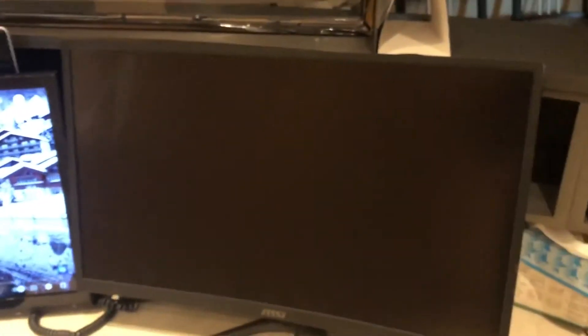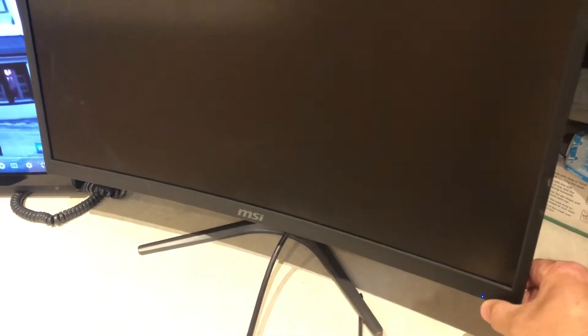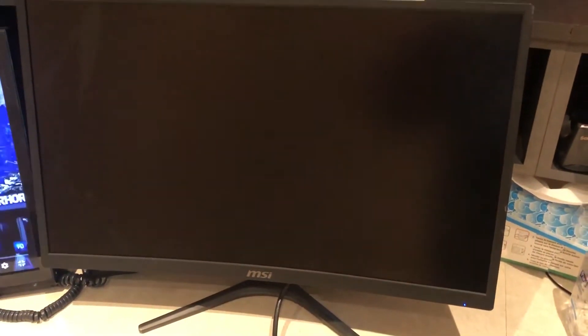I'm going to turn on the MSI now - there are some buttons down here. There is a light when it comes on. See the blue light there? That's the display, and then it turns off. So it's obviously messed up.